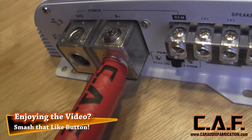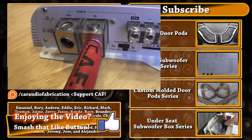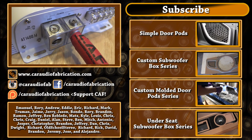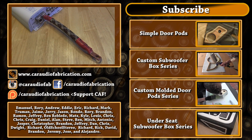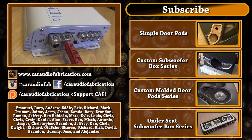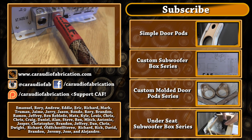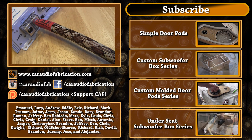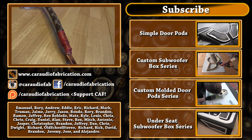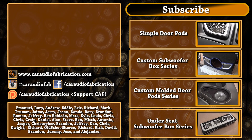If you enjoyed this video I'd appreciate if you could take a quick second and smash that like button. If you are new to the channel and enjoyed this video I have many others that I think you'd enjoy as well — they are on screen and listed in the video description. If you'd like to help me out with the making of these videos please check out my Patreon page. A special thanks goes out to Emmanuel, Rory, Andrew, Eddie, Eric, Richard, Mark, Truman, Jaime, Jerry, and Jason along with all the other Patreon supporters. Thank you guys.